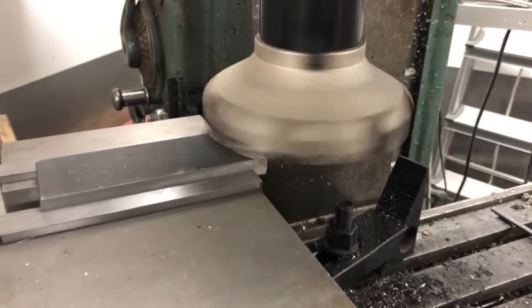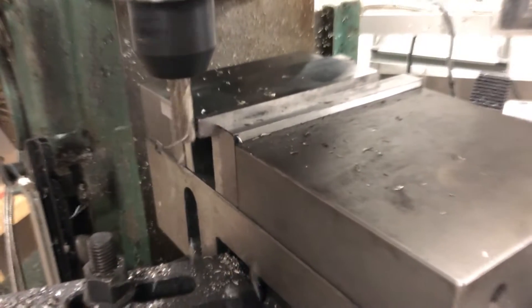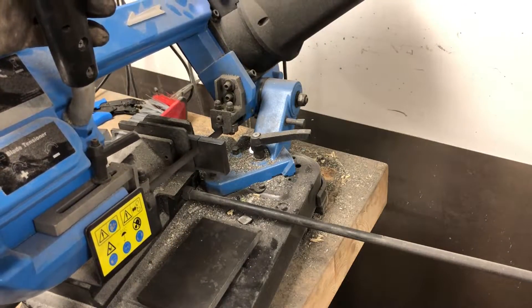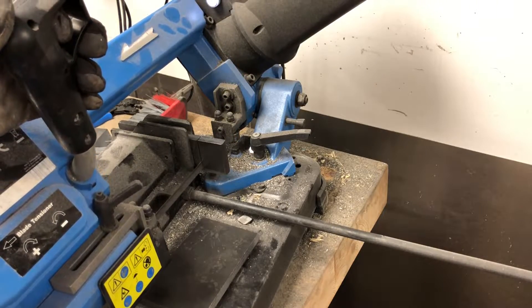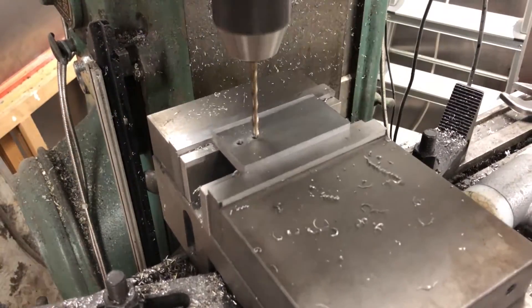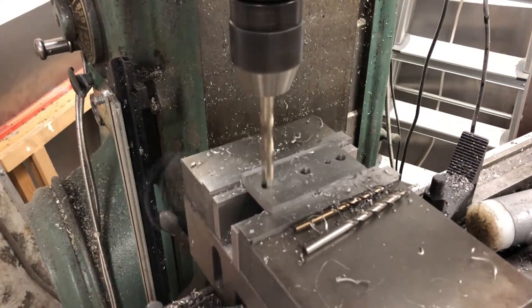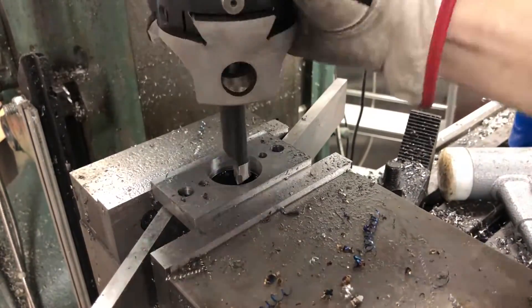With the spacers done, I started making a piece that would hold a second support bearing. This should ensure the Z and Y axles don't bend again from the belt tension. Sometimes it's just way faster to bandsaw off the excess instead of milling it down. Drilling all the positions with a small starter drill and then moving up in size. For the bearing fit, I used a boring head to get it perfectly round and precise.